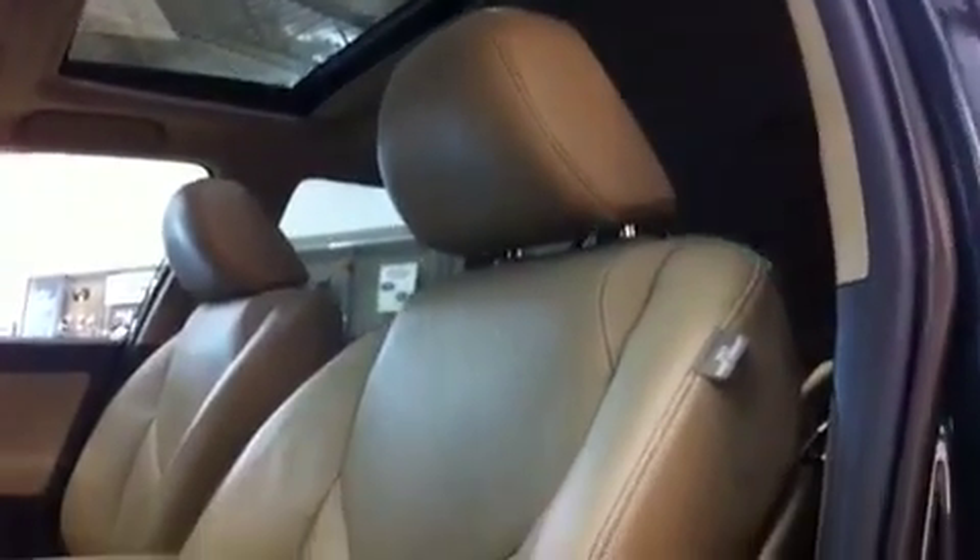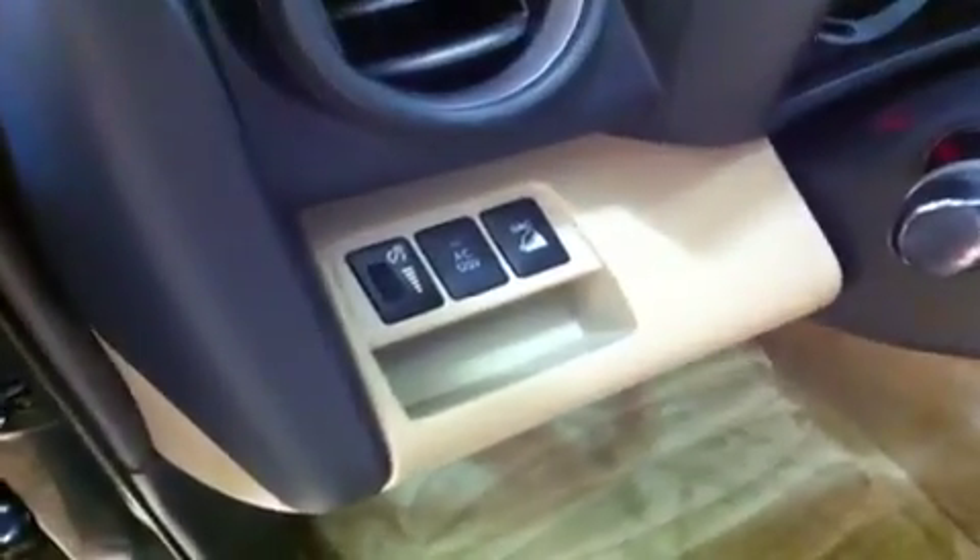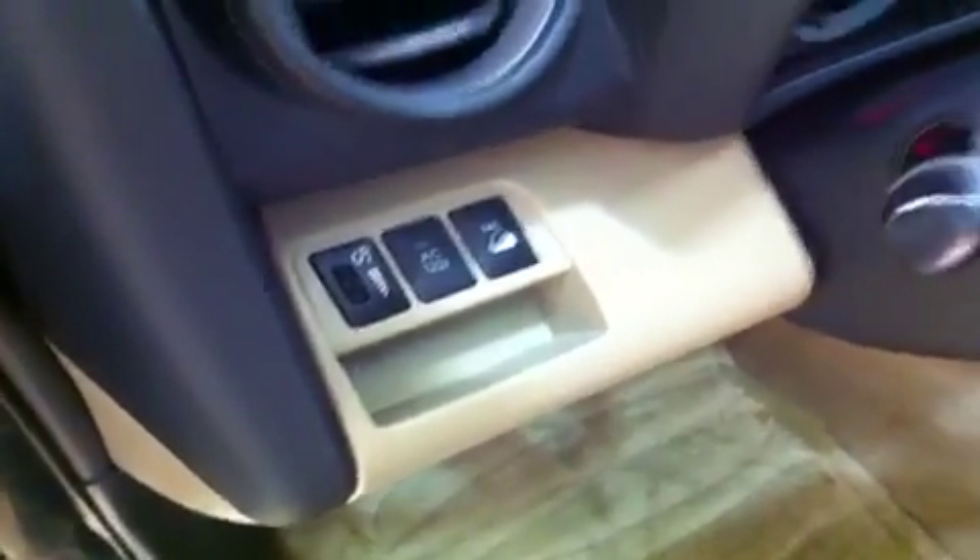You have leather throughout this RAV4, bucket seats up front, and this driver seat is powered. There's your power tilt and sliding sunroof control up top, and the tag for your side impact airbag as well. The seat controls go forward, back, up, down, recline, and lumbar, so you can get that set exactly how you need it to be most comfortable. There's also your dimmer switch, controls for your downhill assist, and a power outlet.